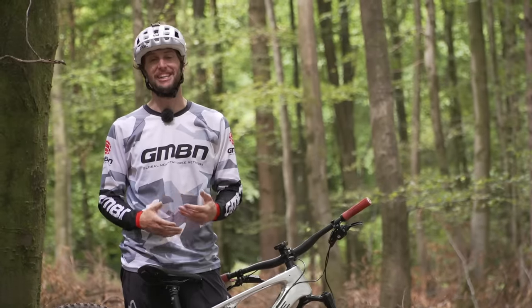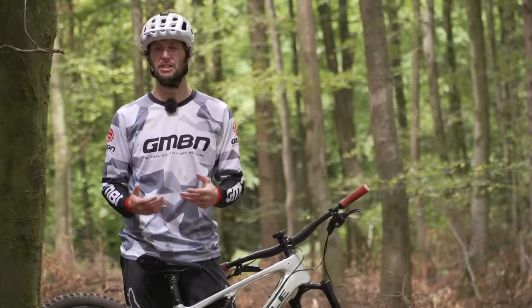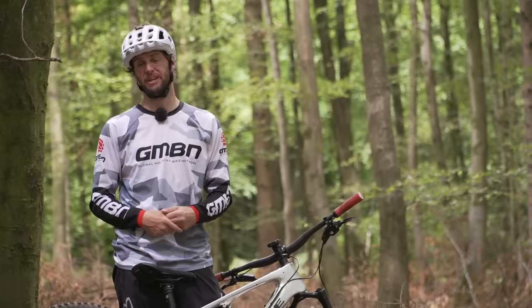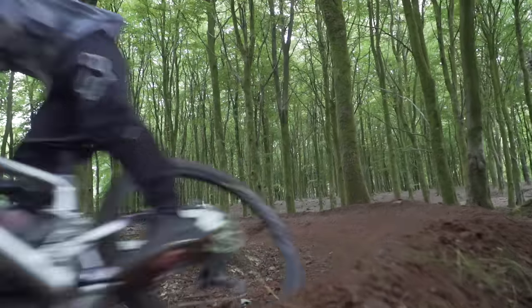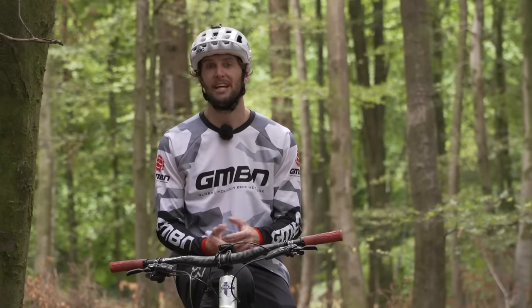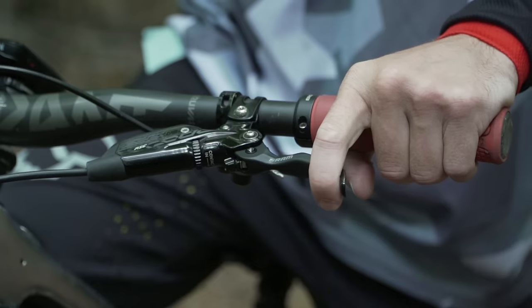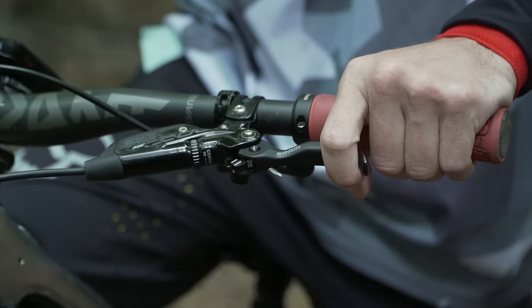Let's start with braking control. As I think you'll agree, it's going to be pretty useful to know how to use these properly before we start venturing into the big wide world of mountain biking. Let's take a look at our brakes, starting with the front brake — normally on the right-hand side, but if you're European or American it could be on the left.